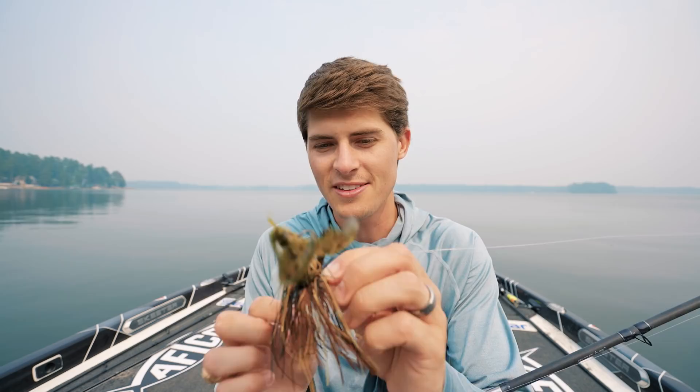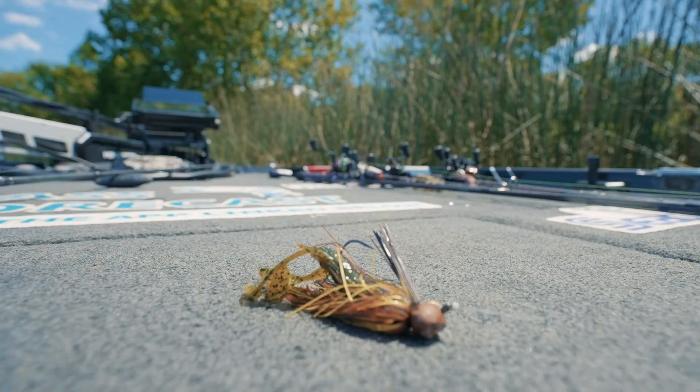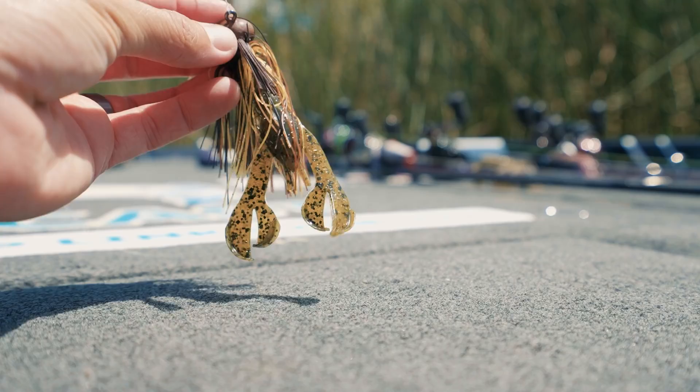A jig is basically a jig head — a piece of lead or tungsten attached to a hook. In bass fishing, a jig usually has a silicone or rubber skirt attached near the head, and a weed guard to keep weeds, rocks, and sticks from snagging the hook. We call this one a football jig because the head is shaped like a football.